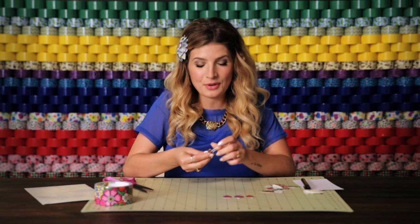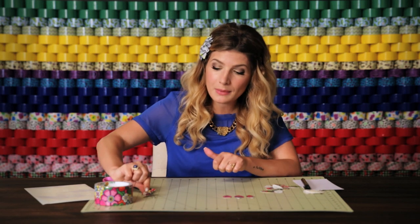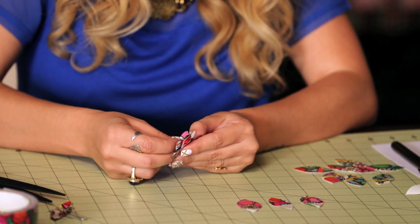My paper clip is getting pretty full now with all of these petals, so I'm going to start a new bundle. I'm just going to set this paper clip aside, joining together, going in the paper clip.